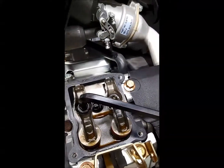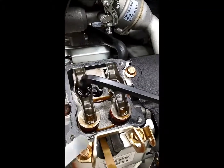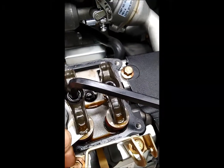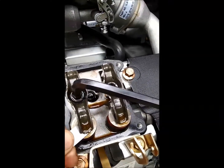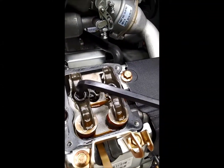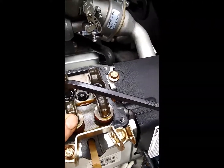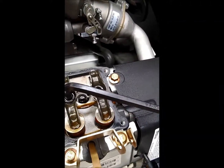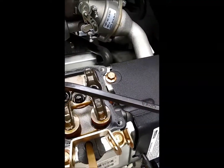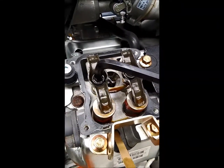To ensure the adjustment is correct, try a four thousandths of an inch feeler gauge — it should just barely want to start but not go under there. That's perfect. After each adjustment, you need to recheck it, and before you put the cover back on, you want both valves reading at three thousandths of an inch clearance.